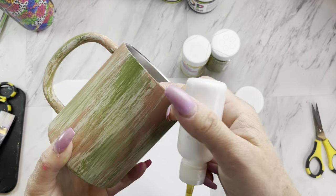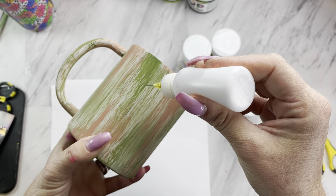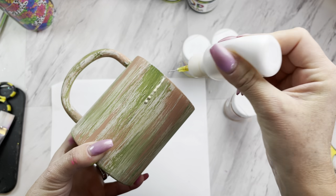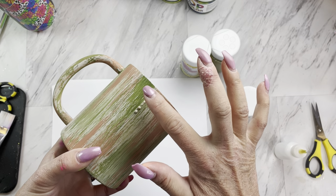Taking some Mod Podge in a precision tip bottle, I'm just going to be squirting a little bit on and spreading it around with my finger, mimicking the brush strokes.